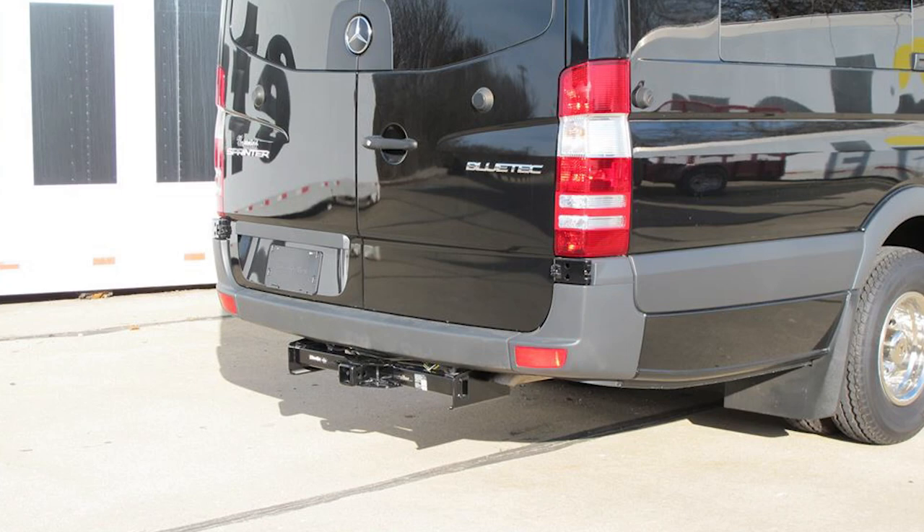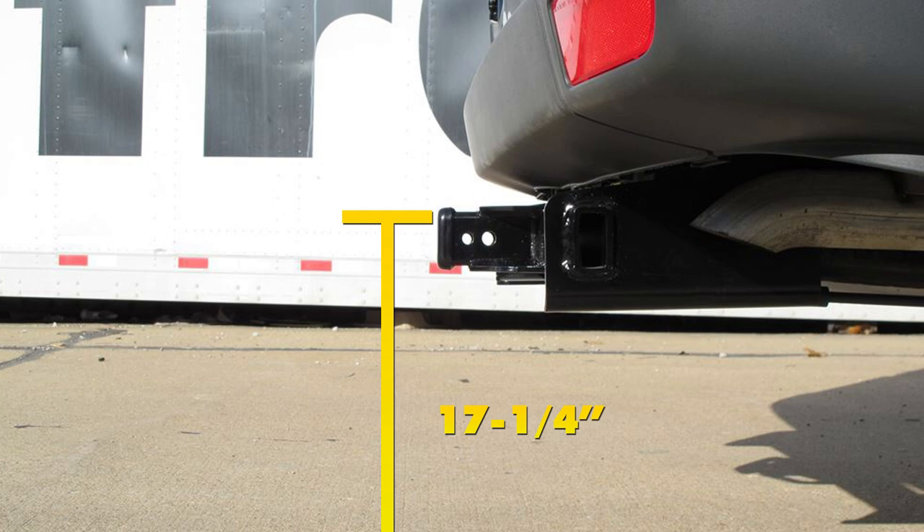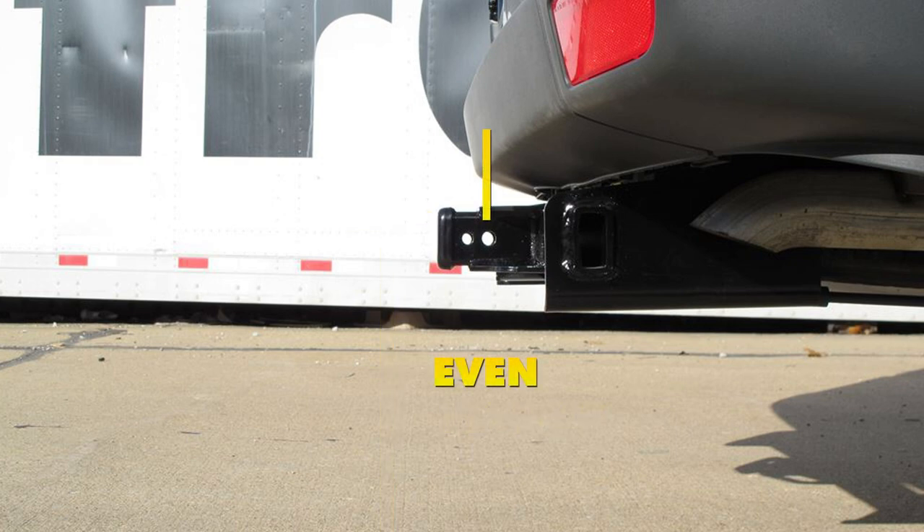A few measurements that will be helpful in selecting your ball mount, bike rack, or hitch cargo carrier: from the ground to the inside top edge of the receiver tube opening, we've got about 17 and a quarter inches, and our hitch pin hole is going to be about even with the outermost edge of our bumper.